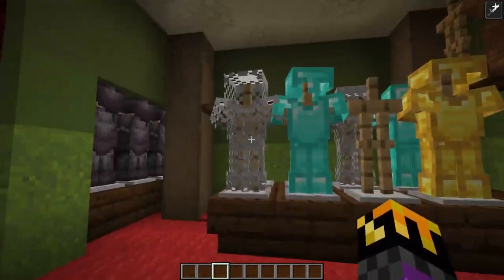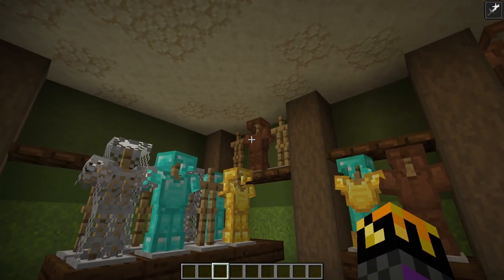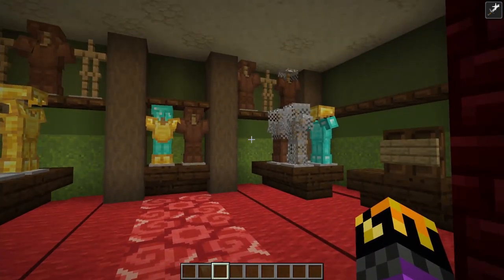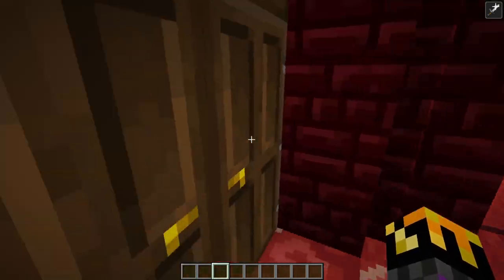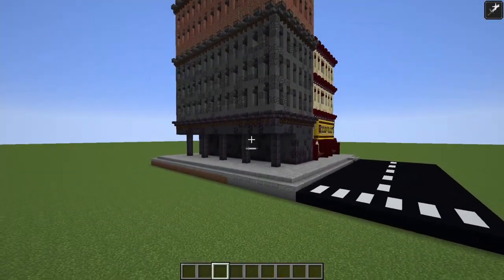All the shelves are stocked. We've got chain mail, diamond, gold, leather. In survival, when I actually build this on the server, I'll use way more leather and just dye a lot of it. But dyeing leather takes up a lot of time and this looks cool, so we're going to leave it for now. Let's move on to the lobby for the apartments.